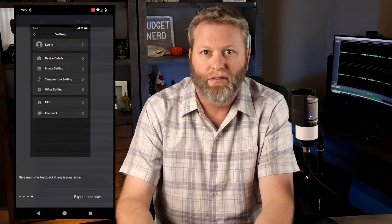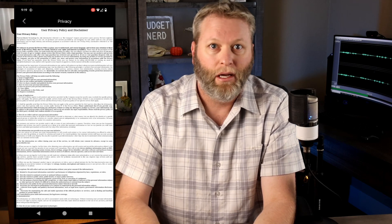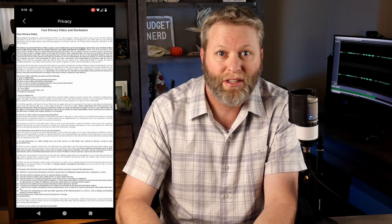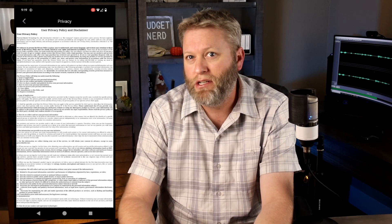The only thing I can really say that I didn't like was something in the privacy policy. I don't really recall what it was, but I don't really like any privacy policies these days. You don't need to access my call history or my messages to give me the weather, for example. Just read the fine print before you pull the trigger on this camera or any device or service.